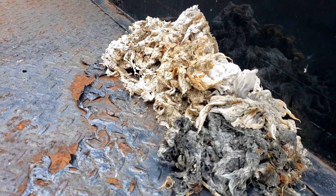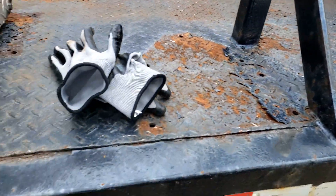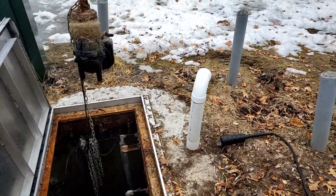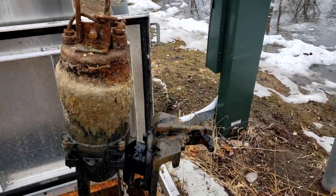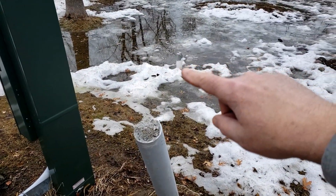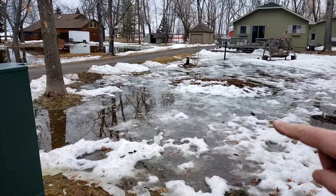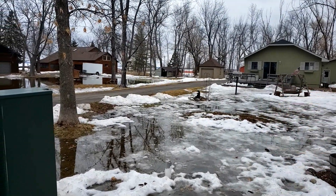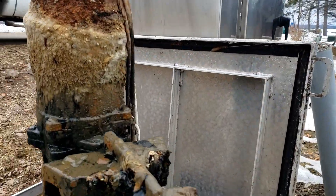Nothing else degrades — everything else stays like this and turns into a rope. You see how that's twisted there? That's called roping. That roping collects into the pump and plugs the pump up. If we plug the pump up, the line from your house to this pump backs up — you can see that clean-out right there — and it comes up onto your floor. Nobody likes that.